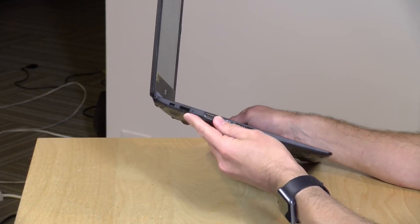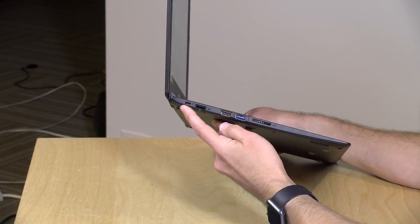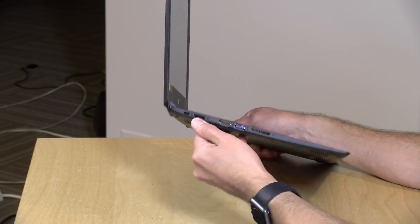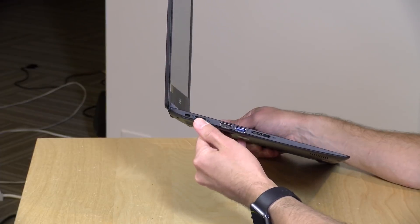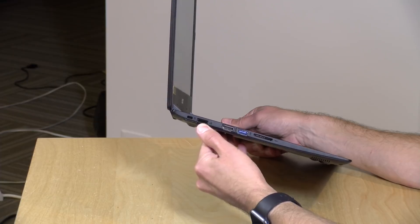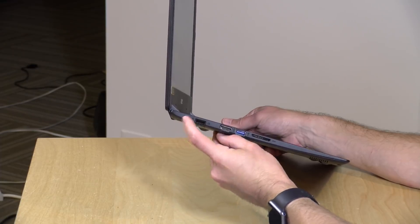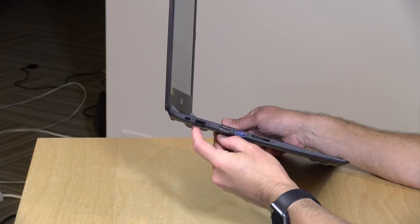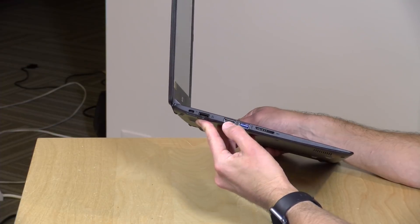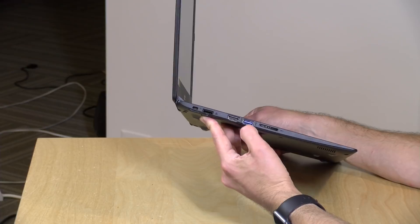There are some things here that surprise me though. One is that 1080p display, which is good to see at this price point. The other is that you have a gigabit Ethernet jack right here — you can actually plug in hardwired networking to this device if you wish. Next to it is a Kensington lock so you can lock it down on a desk, and you have an HDMI output here.